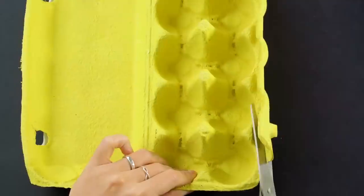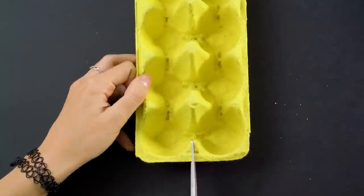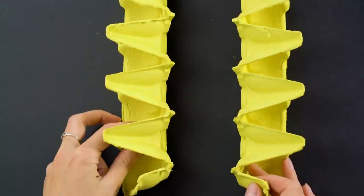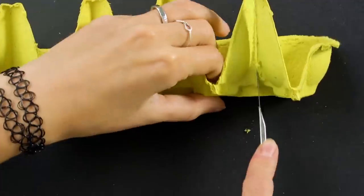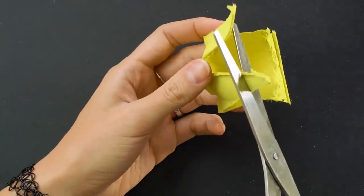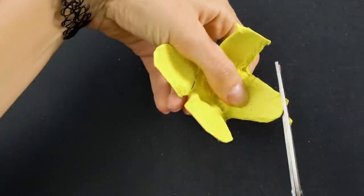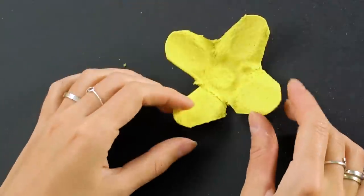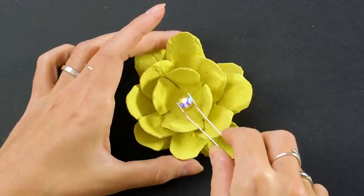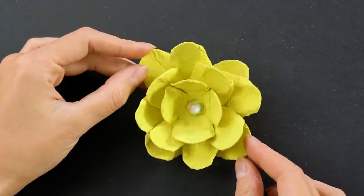Save your empty egg carton — we've got a fun project for you. First, cut the flap and top off. Then, cut the egg holders in half. Next, use an X-Acto blade to cut each individual egg holder. Snip the pointy parts and cut a slit in the back side. Trim it until it looks like a flower. Make several of these from larger to smaller, then glue the smaller ones inside the center. Add a jewel bead in the center. It's a perfect accent piece for your wall or a picture frame.